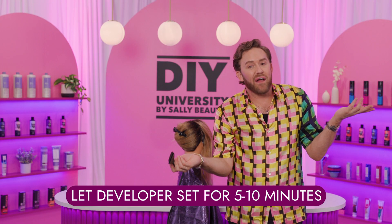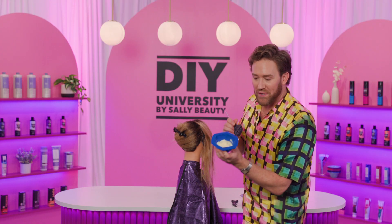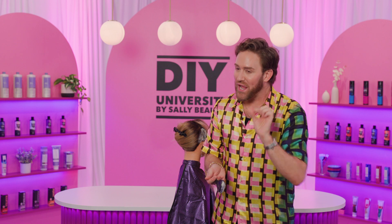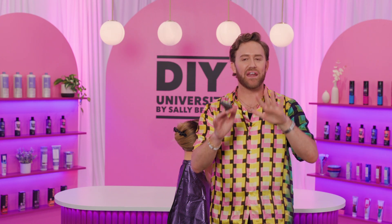Let it set for about five to ten minutes. Then come in with your gray coverage formulation and lay it directly on top of that liquid. And that's what helps make sure that all those pesky little stubborn grays get covered.